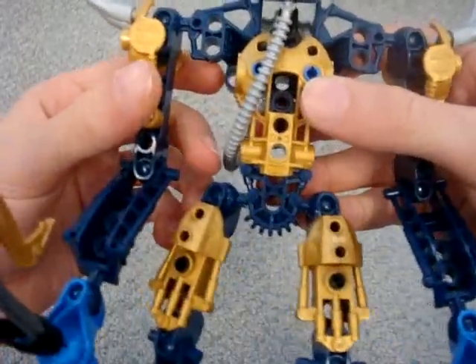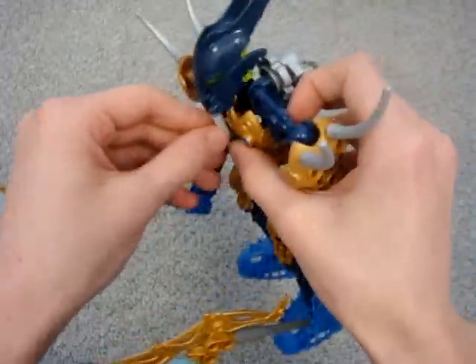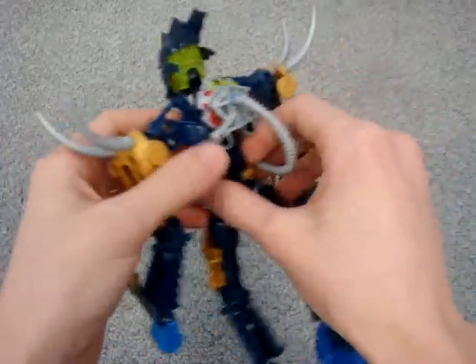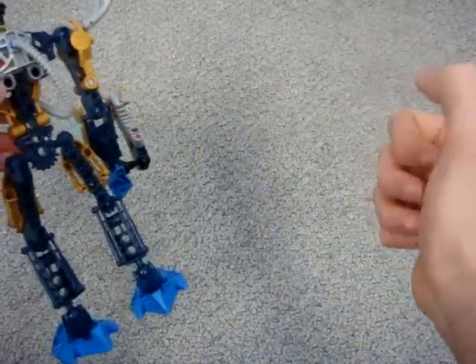They got the blue and gold going on. I love that it's metallic. Also, they have this tubing — he's not breathing any water, but I still absolutely love it. Gives him a great authentic feel. Water Tribe — that's right, they copied that from Avatar.